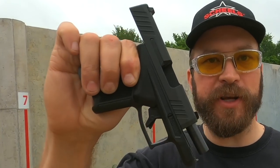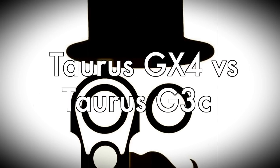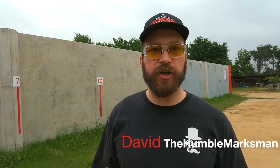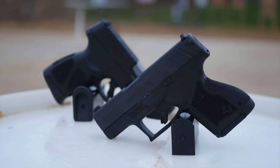Welcome, Internet. Today we're comparing yesterday's new hotness, the Taurus G3C, to today's new hotness, the Taurus GX4. Welcome to the range, guys. It's David with the Humble Marksman channel, and we are looking at two guns that are very popular in the concealed carry segment: the Taurus G3C and the Taurus GX4.